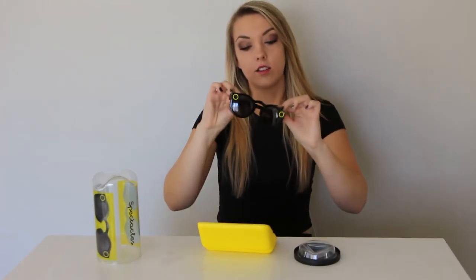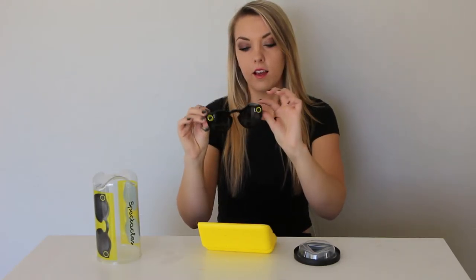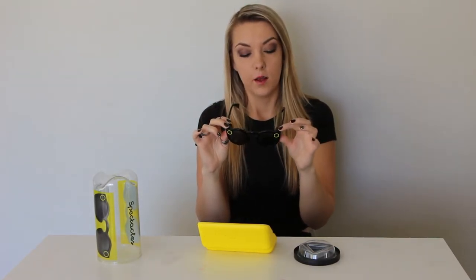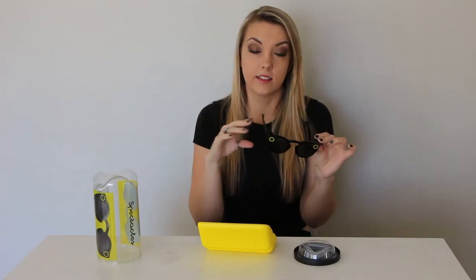Here's what they look like — these side pieces are actually pretty thick, but there's a button right here on the left side at the top. When you put them on and click this little button, it starts recording. If you click it once it records for 10 seconds, and before that 10 seconds is up, if you want to make your video a little bit longer, you can click it again and it will add 10 more seconds.